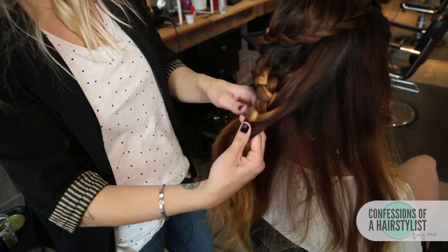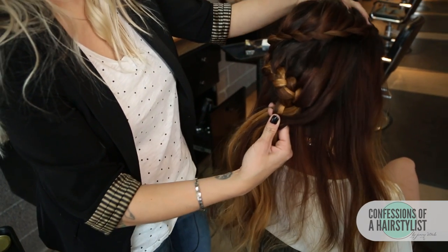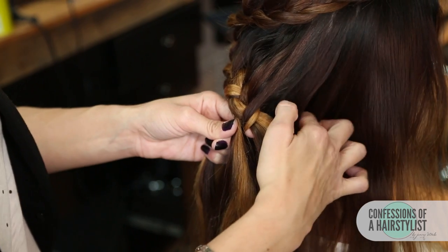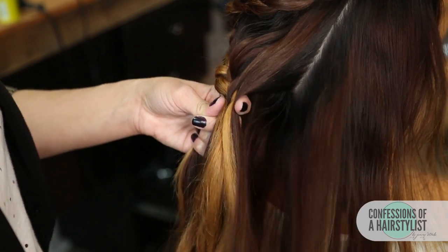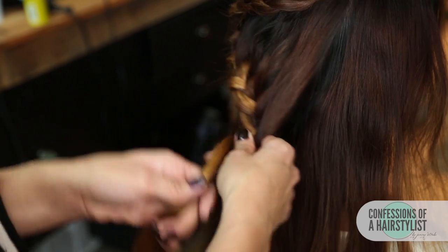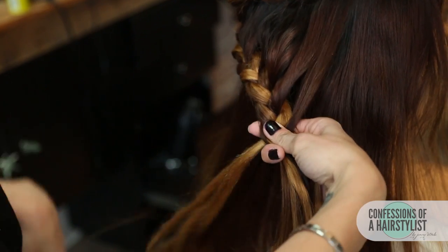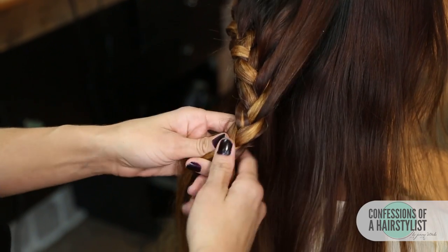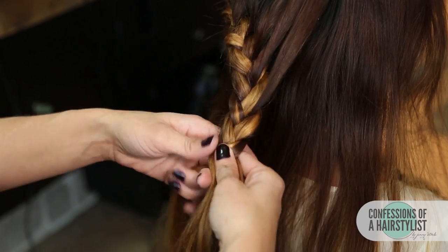On our left section I'm going to start incorporating a little bit of hair. I'm just going to take another section of hair, do our lace braiding technique, another pass over here. Then I'm simply going to do a simple three-strand braid all the way to the ends and secure the ends with an elastic band.